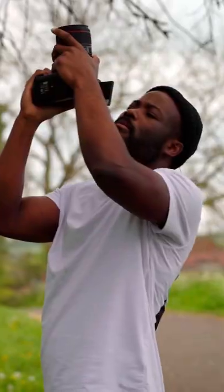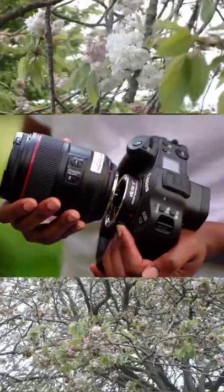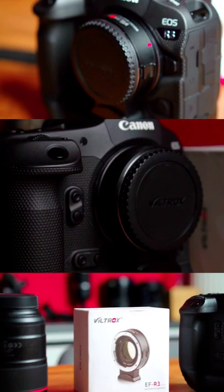Hey, what's up guys. As you can see, we're outside with a camera, which is the Canon R3, testing the Viltrox speed booster, which is originally designed to give you that full frame look on a Super 35 millimeter sensor. So let's say you do have the Canon C70 or the Red Komodo, you can use this and get that full frame look.